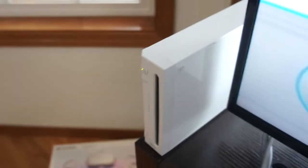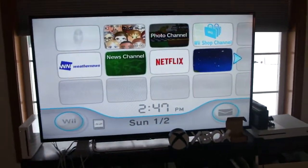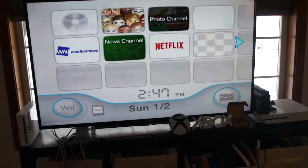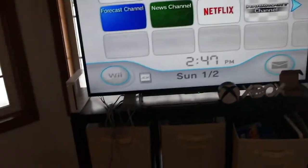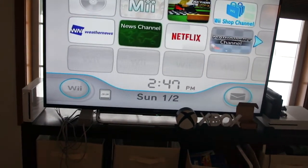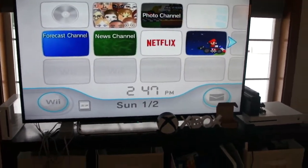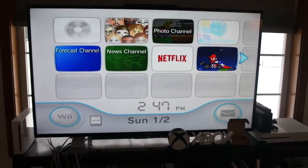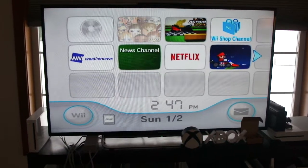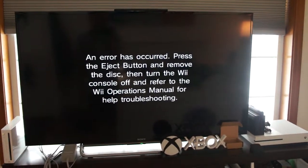Next up, a Blu-ray disc. Let's see what happens. It's making that weird noise, same as before when I put an Xbox One game in there. Let me see if we get the same result. We got the same error message. Let's move on.